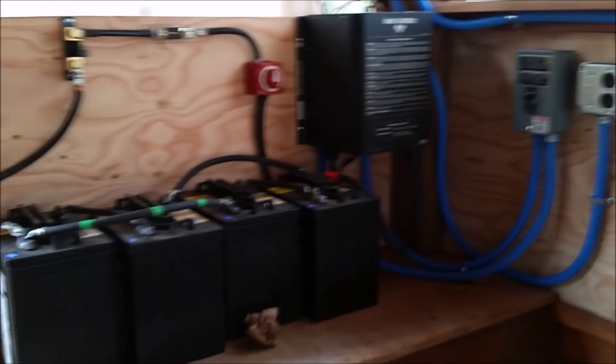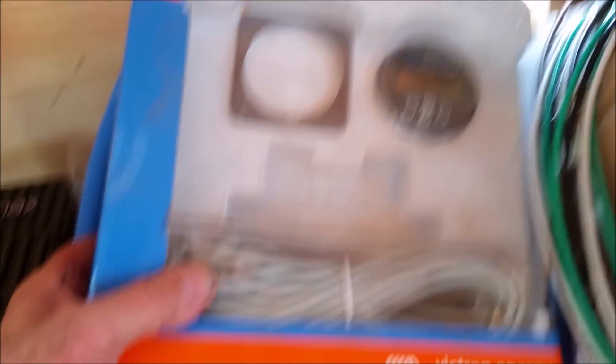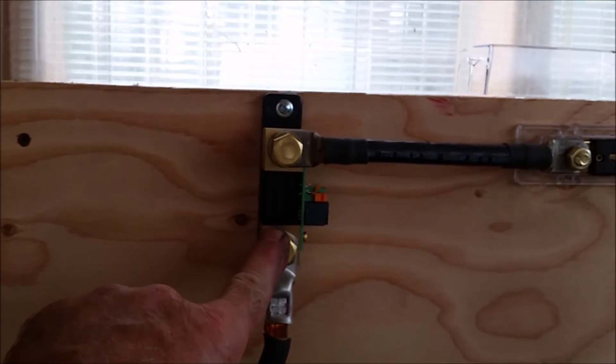So we're coming along — we've been working on this thing all summer. We also have the Victron, the same one I'm putting in my dad's house. Getting a Victron Energy battery monitor which I'm going to mount in a box. And you can see the shunt for the Victron is already here.